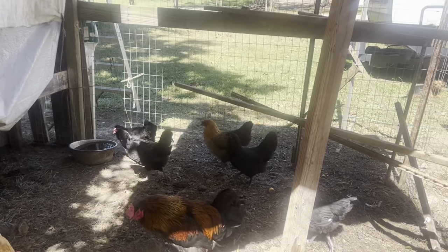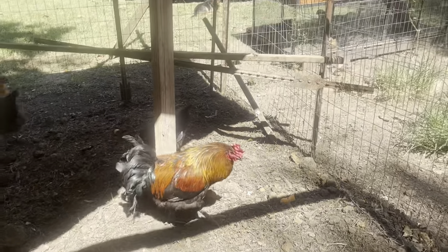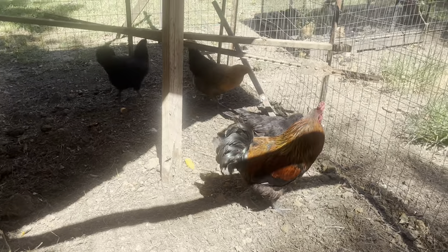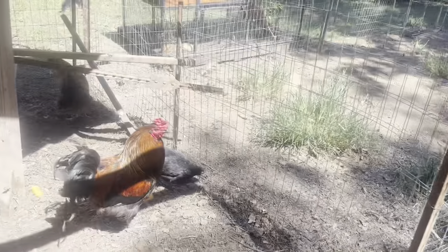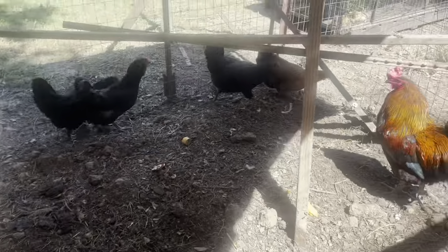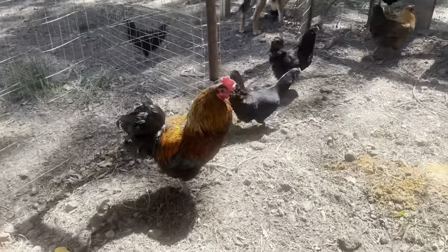Here we are with my very upset roosters. We got a couple of new roosters a month ago and kept them quarantined for 30 days. We released them yesterday, and ever since, my main roosters have been very upset — you'll have to excuse him as he voices his anger at the fact that there are now other roosters on his property.